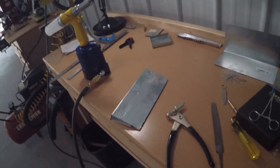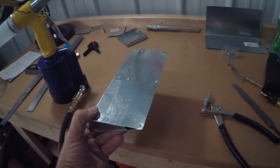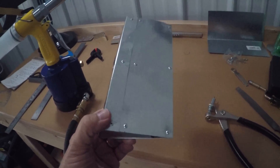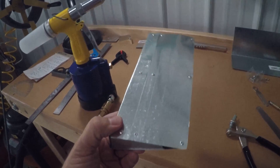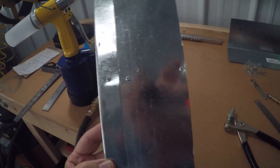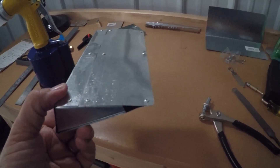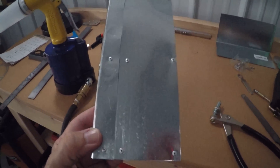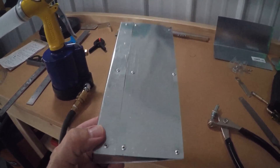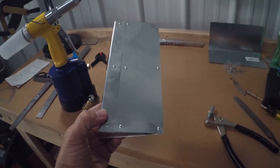It is complete — there it is, this little piece of artwork. It has a lot of mistakes in it; I'm certainly not aircraft quality by any means. But it accomplished what I wanted it to, which was getting more experience working with sheet metal: cutting it, bending it, filing it, drilling, and finally riveting.